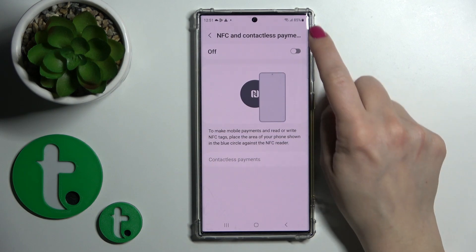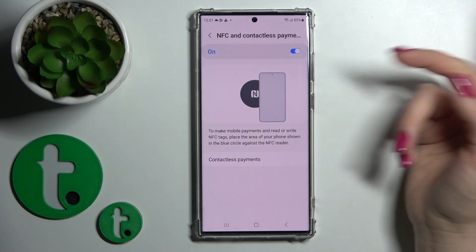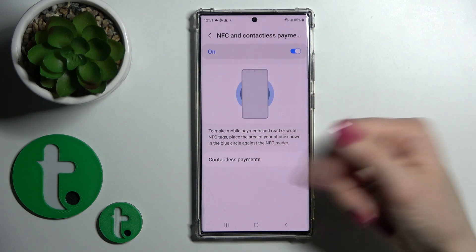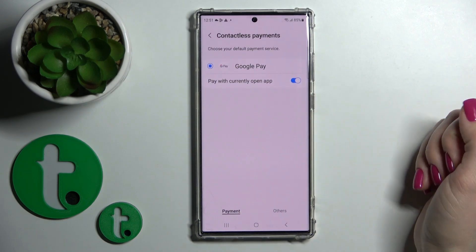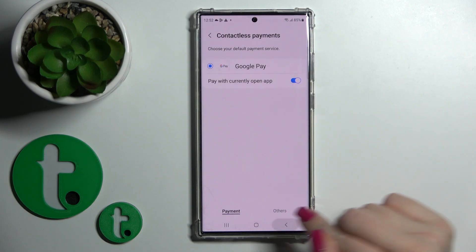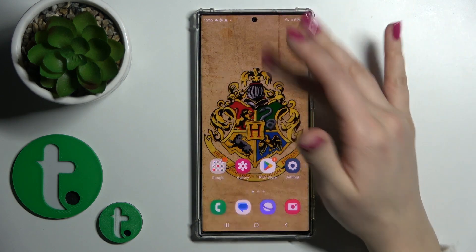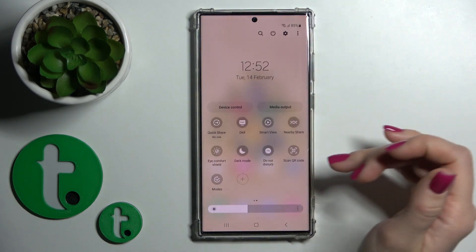You can also do it from this section the same way — tap on the switcher to turn NFC on and off. You'll also see a tutorial here. You can also switch the contactless payments option if you have another application, not only Google Pay.